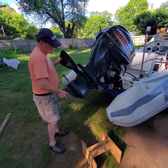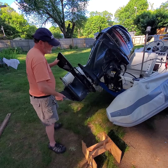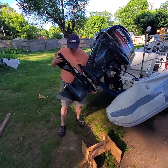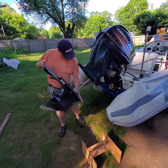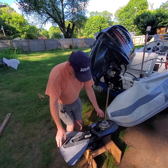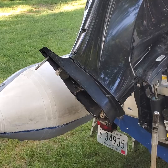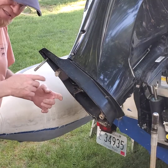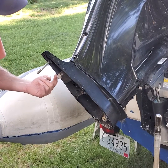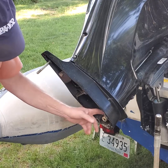Let's see if it'll come down — there it comes. It's a spline shaft, the shift shaft, and there we go. Interesting — got a wasp nest here. This has been sitting in somebody's yard long enough for an old wasp nest to grow here, so this boat has been sitting around for a while.